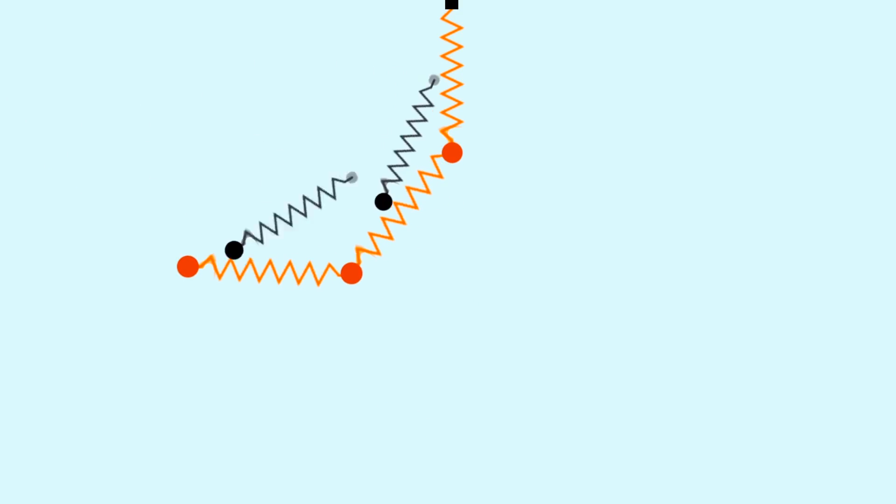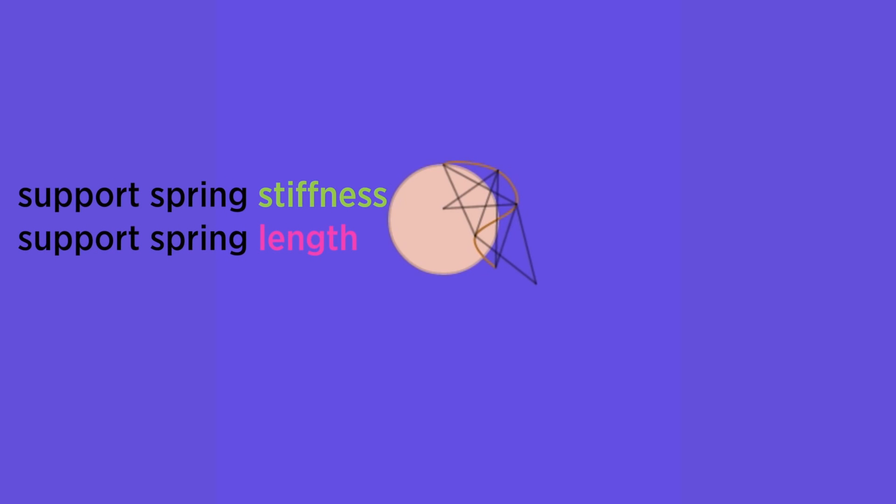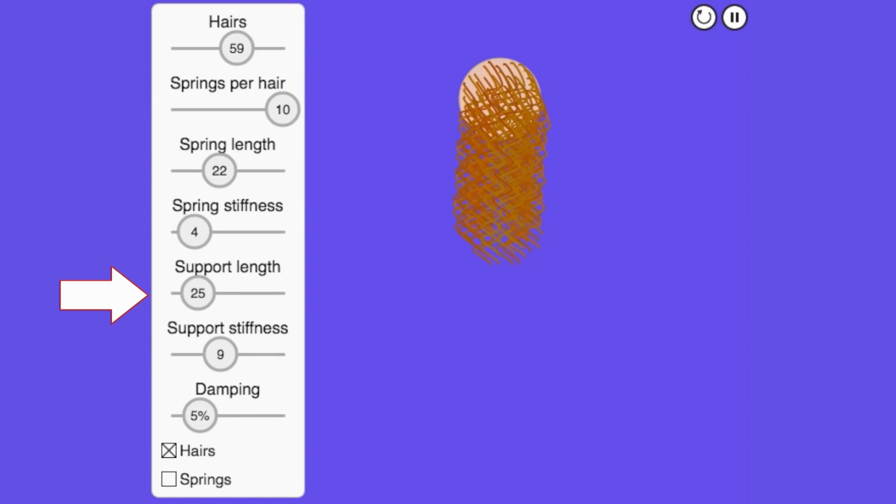At this point the curly hair isn't very curly — it's just straight. So to actually make it curly, they came up with the idea of using springs within springs. These are called support springs, and they go in between different parts of the other springs to make the hair curl around. These support springs can be manipulated separately to make curls bigger or smaller, and properties like stiffness can be changed too — everything that applies to normal springs applies to support springs.